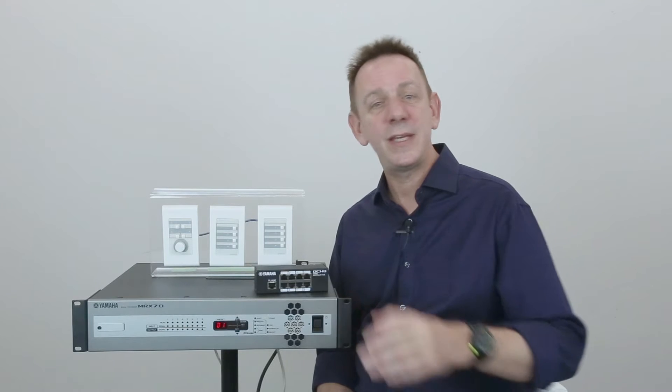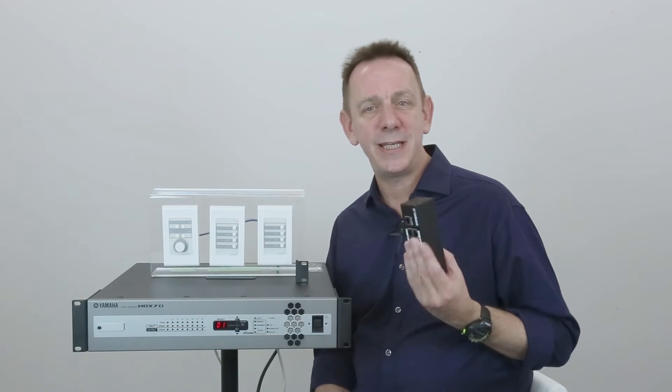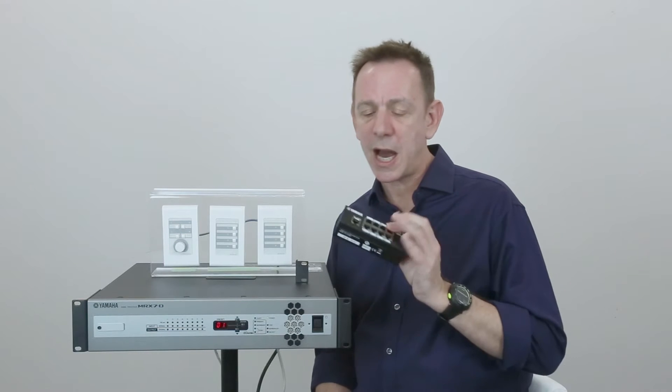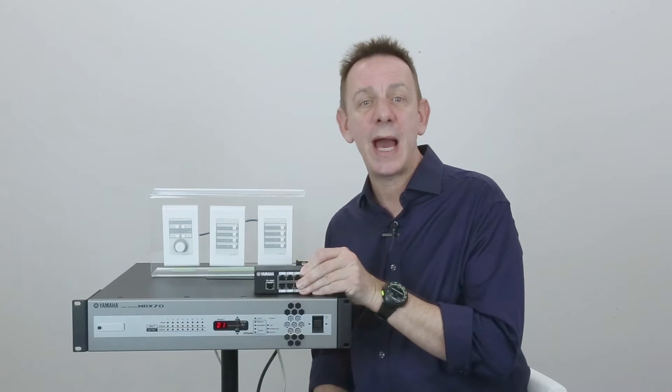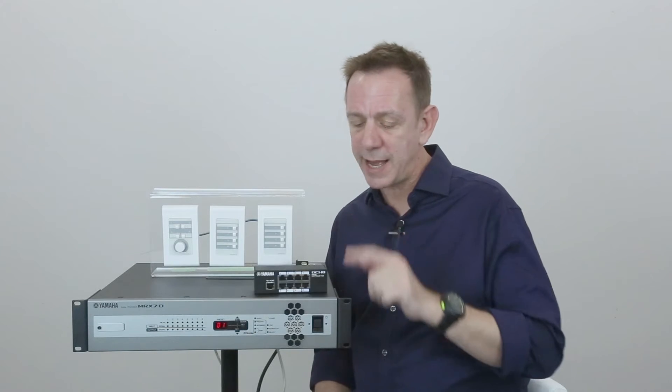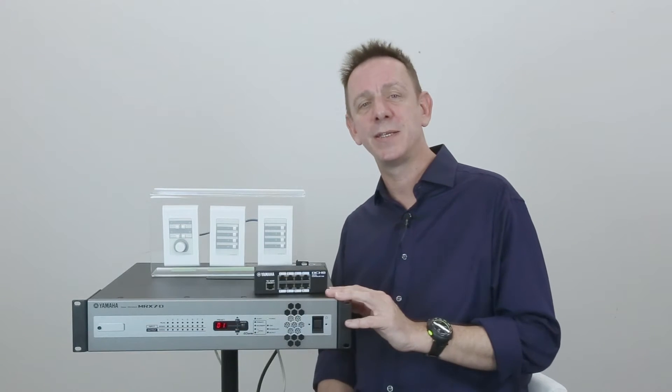Hi, I'm Carl and this time I'm looking at Yamaha's DCH8. The DCH8 is designed to be a hub that connects up to eight of the Yamaha digital control panels to either of our NTX or MRX processors.